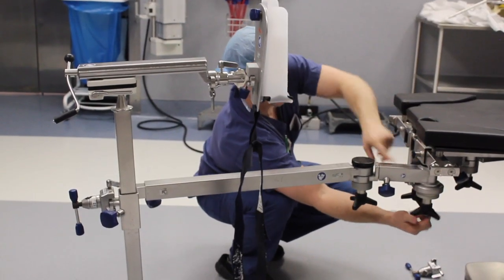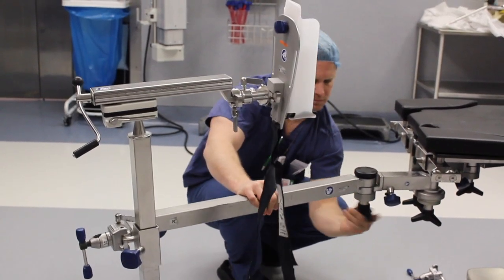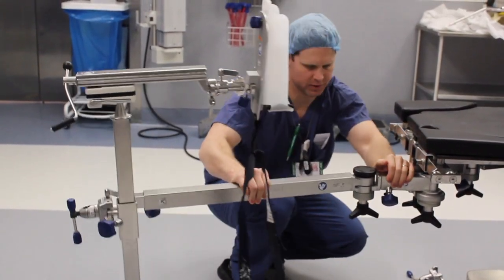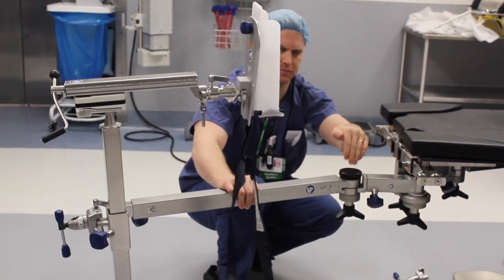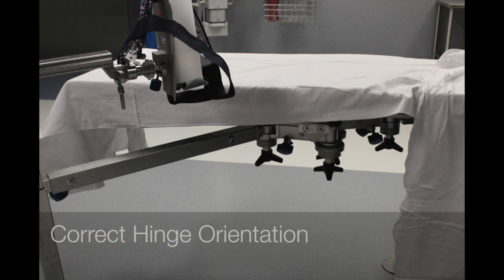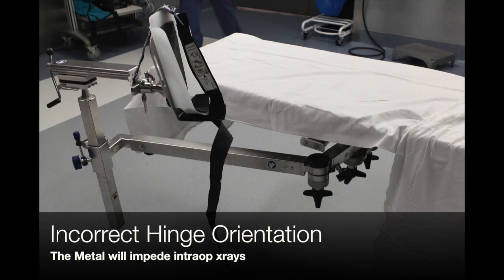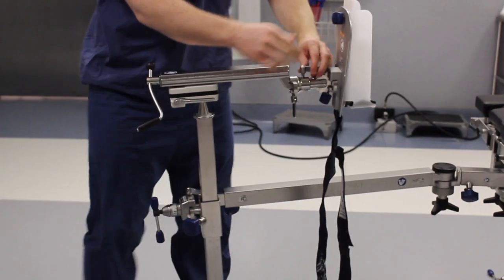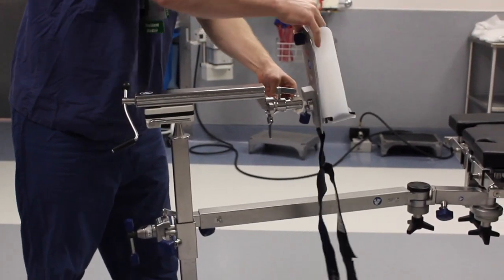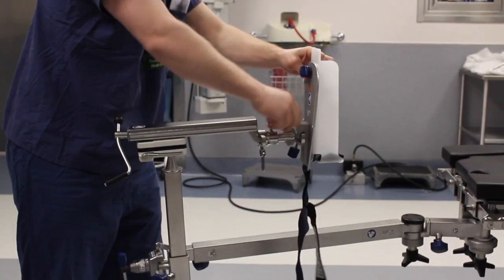The proximal knobs will allow control of abduction and adduction of the leg. An important technical point is to make sure the angle is facing midline — if the proximal angle is facing outward, it may impede intraoperative radiographs. There are specific knobs just distal to the foot holder that will allow you to control ankle dorsiflexion and plantarflexion, and internal and external rotation of the foot and leg.